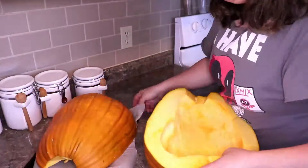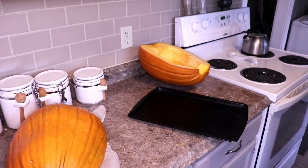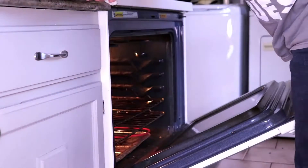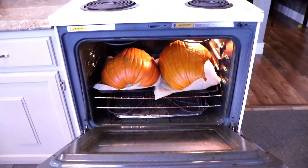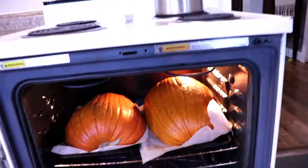And this is where things start to go sideways. This should have been my first hint — the pumpkin and the oven might not have been the right size.